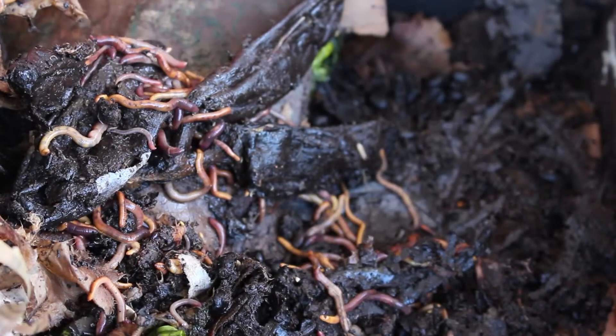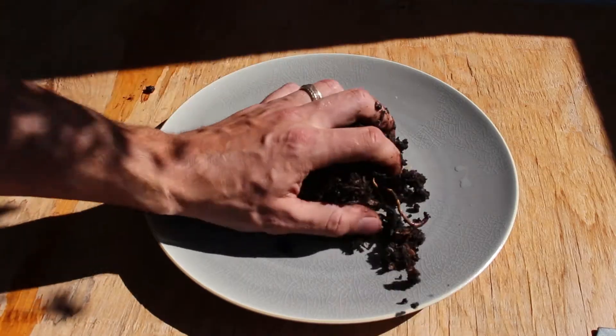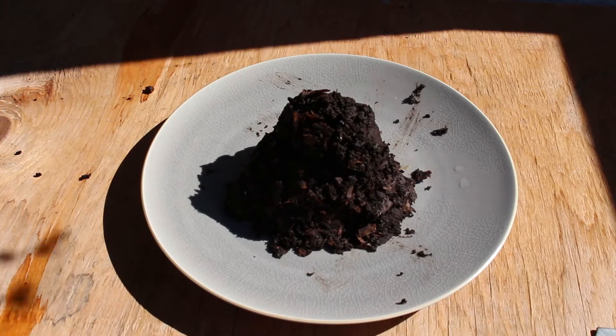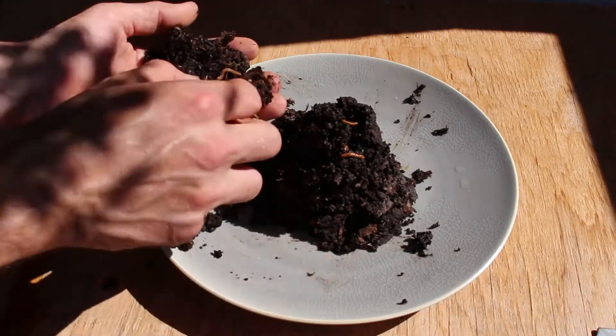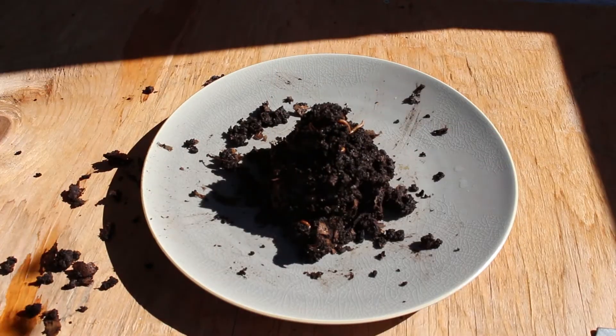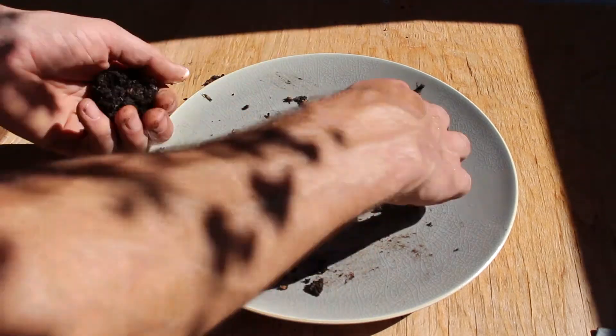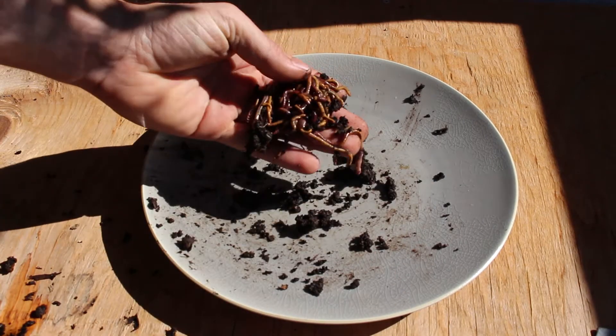Fun fact four: Worms, like vampires, hate the sun. Use this to your advantage. To separate worms from compost, place a mixed mound in a bright spot. As the worms flee into the center of the mound, progressively strip away compost behind them. Eventually, pure worms and worm-free compost may be obtained.